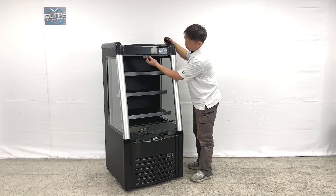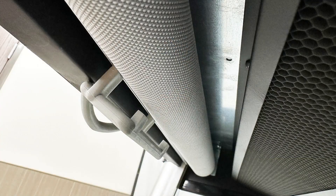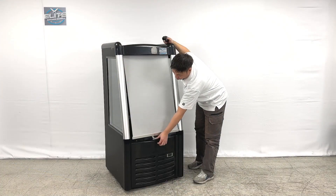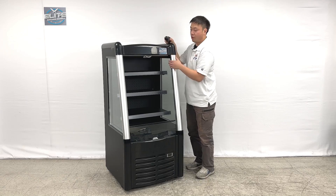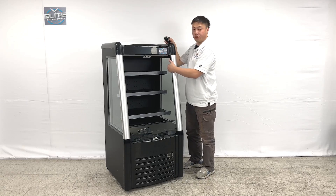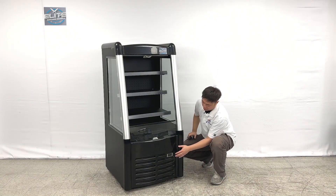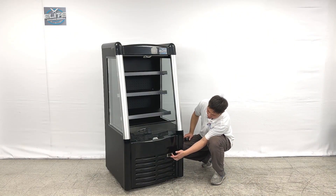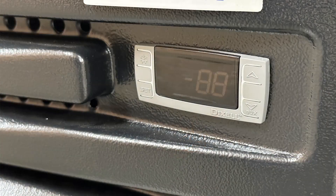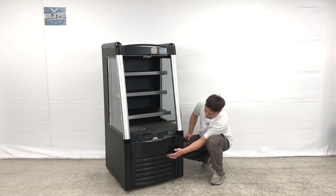Inside the unit we can see there are handles — you can slide down these covers for overnight products and hook up here, and they are secured closed. On the inner side, the unit comes with LED strips on both sides. Looking at the controller, it has a digital display with settings, adjusters, and light controls.